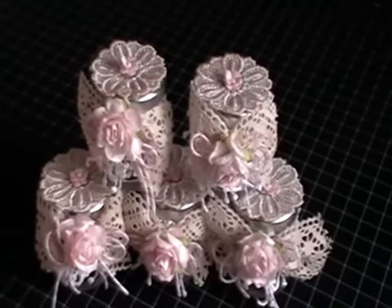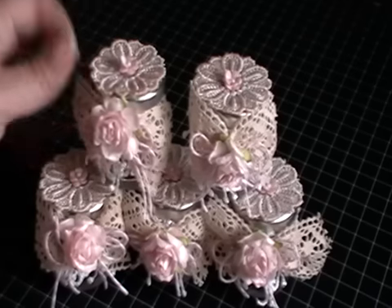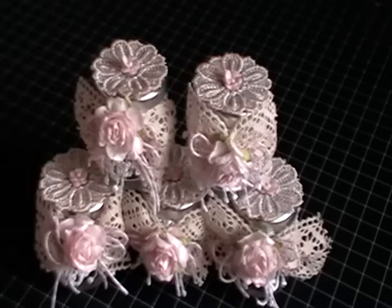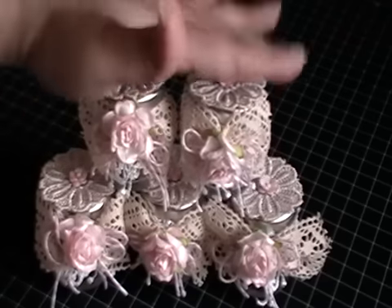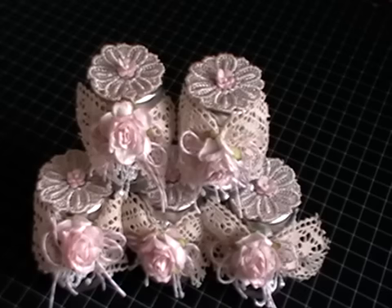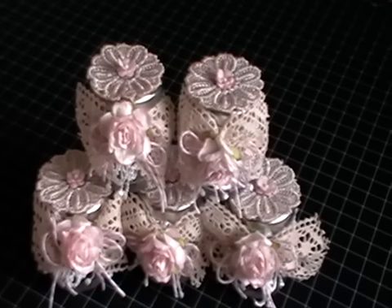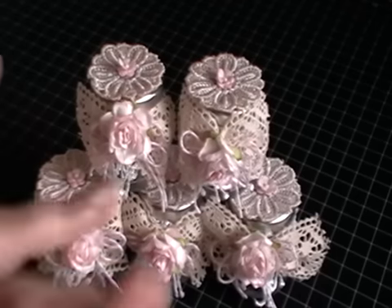I hope you enjoyed this quick video — it's just so easy to use your lace and match it with your flowers, or just get your small flowers out and start altering bits and pieces around the house. Thank you so much for watching. Let me know what you think of my quick tutorial, and I'll put all the links below for the products I used in the description box. Please go and check out Wild Docker Craft's website, and I'll see you very soon with another project. Take care, bye!